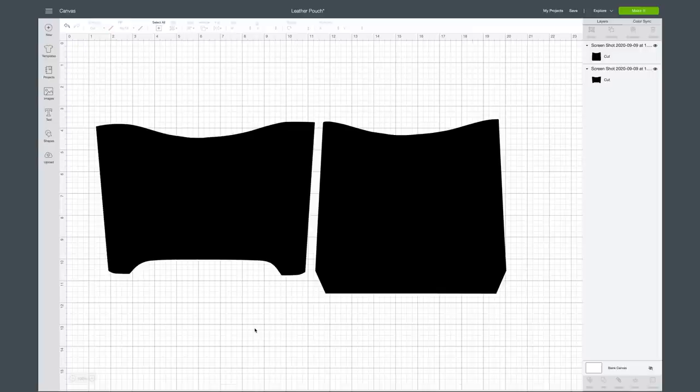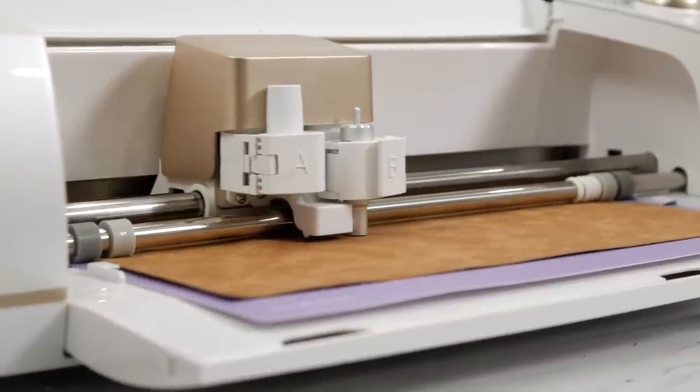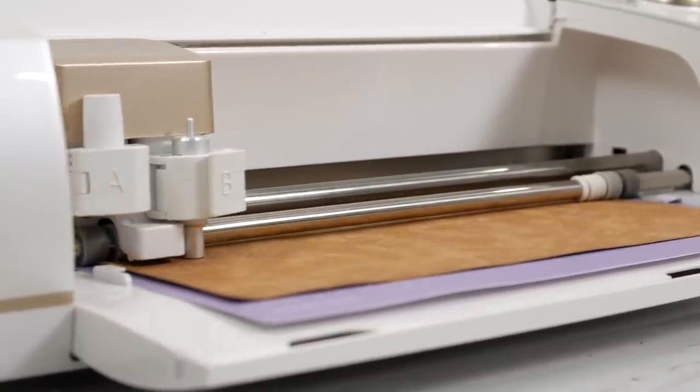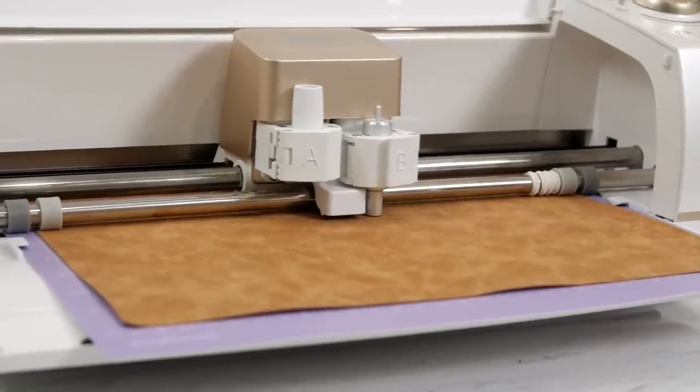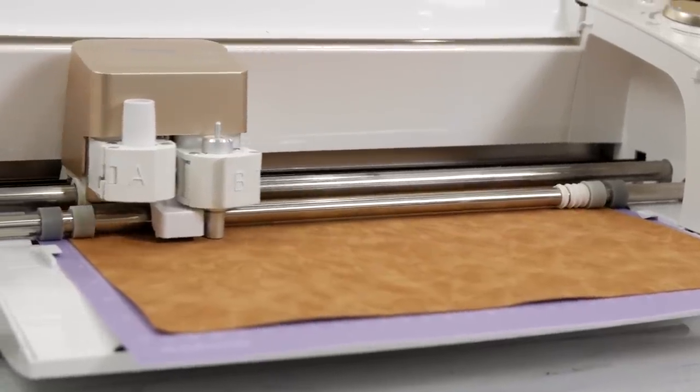We're going to cut this today on the paper thin setting using the fine point blade, so it's going to be really easy. All we need to do is cut out these two mats. Once you press Make It, you're going to see we're just cutting these out on two different mats on that paper thin setting.